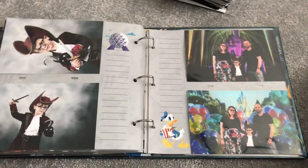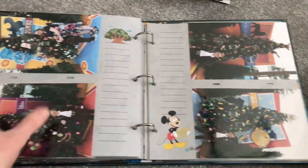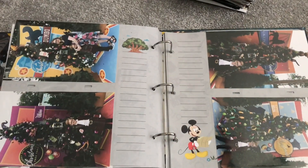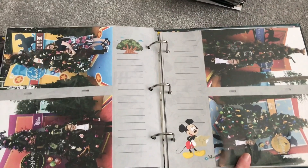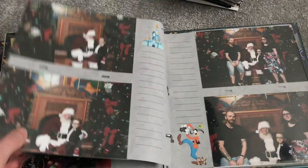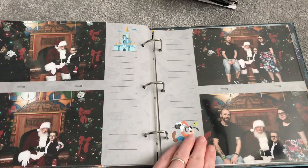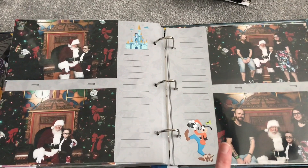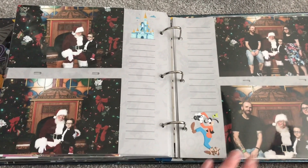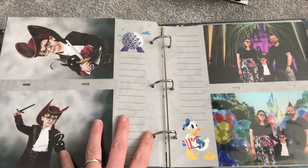I wanted to point out the theming of the photos. This particular day was when we went to Disney Springs and did the Christmas tree trail, so we've got four pictures from that day. Then when we met Santa — we went during Christmas season, which was fab, although slightly strange seeing Santa and hearing Christmas songs when it was about 30 degrees!